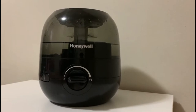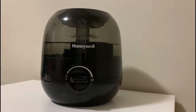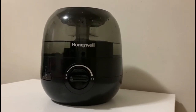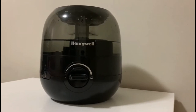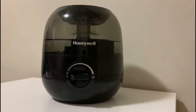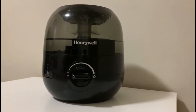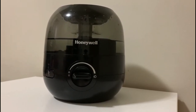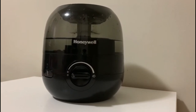I have kids who easily get sick in the winter due to heating when air gets dry, so this keeps the room moist and helps them breathe better. No more cough, congestion, cold, or flu. This item is a must for dry cold weather. If you have allergies, it is a lifesaver. It doesn't require too much space, it's lightweight, and it's perfect for a small room.